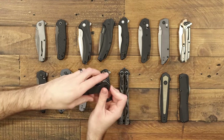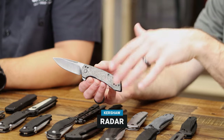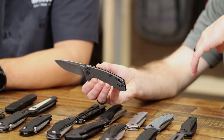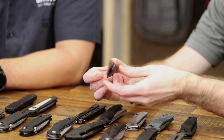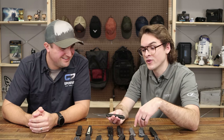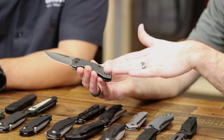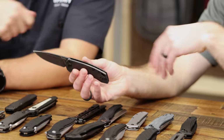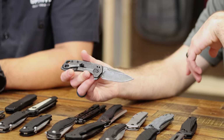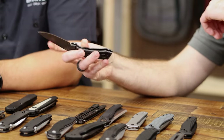This is the Radar — another frame lock, super slim with a black wash finish that'll hide scratches really well. Excellent blade grinds with a drop point, 8CR steel, deep carry clip front and back. I love the black wash finish on this one — particularly nice. Two spacers in the back, oversized flat handle screws for a clean look, and an over-travel stop in the back as well. The Radar is $45.95 at GP.